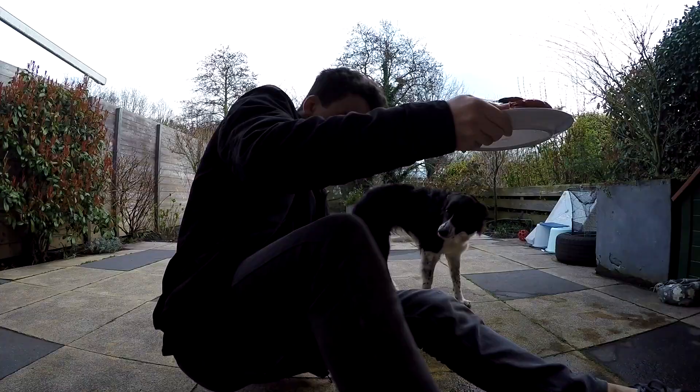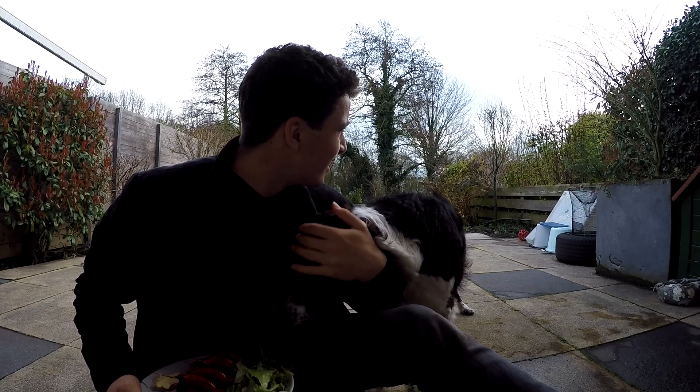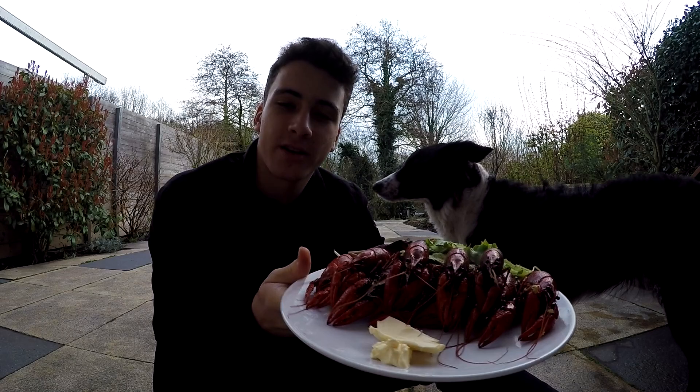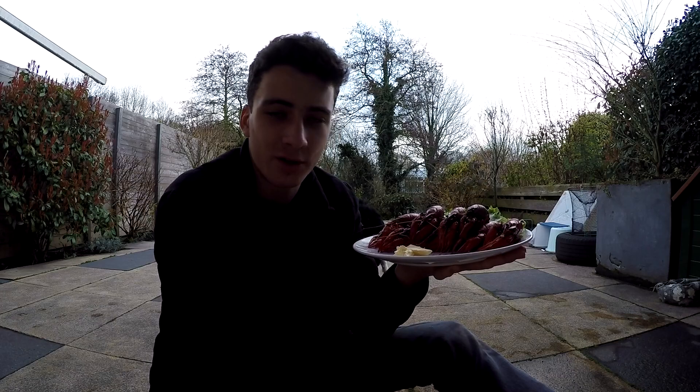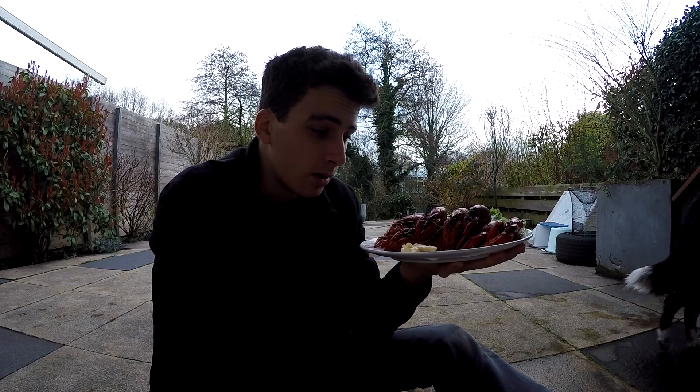Alright guys, I came outside because the lighting is a little better. Pretty much this is the final product that I got — these are the eleven liveliest crayfish out of the seventeen that I caught, so I've boiled them up. I don't usually cook them, I've only done it once or twice before — you actually saw the crayfish video I did before — but we're gonna give it a go.